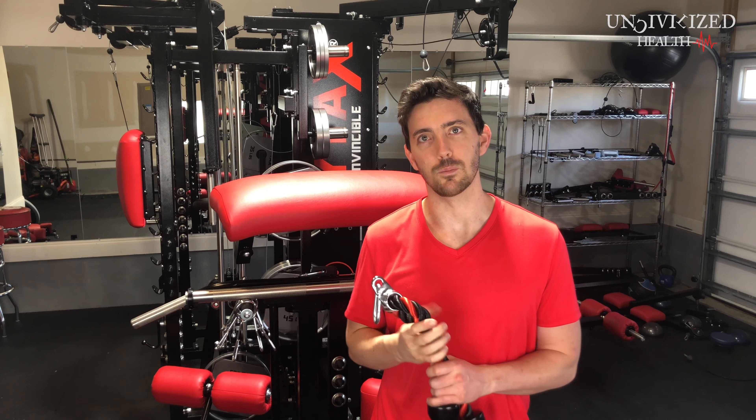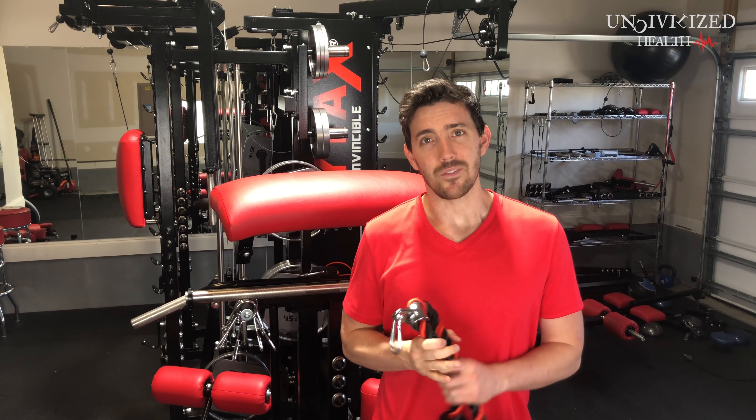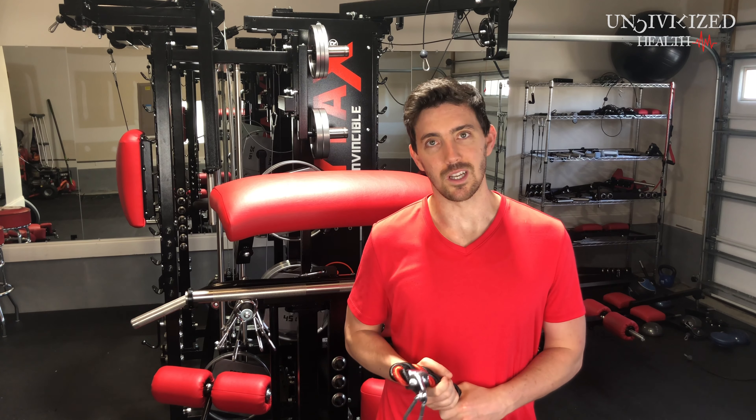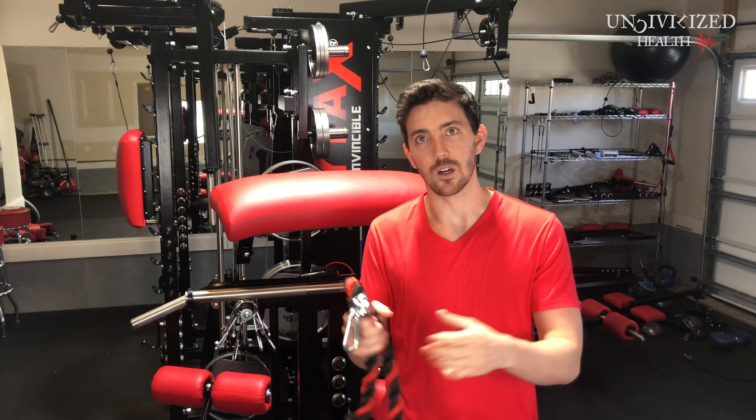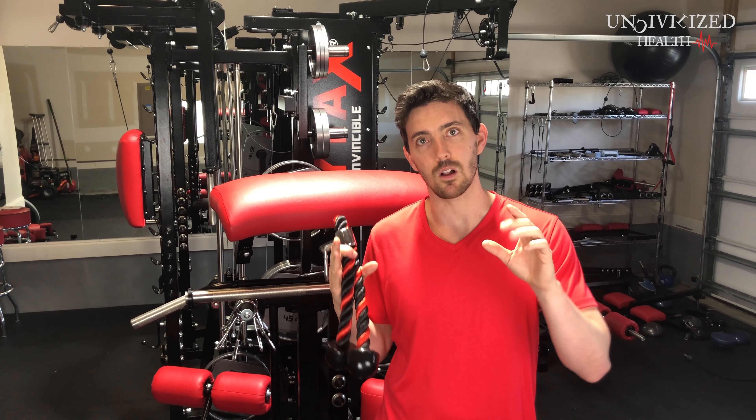There are two different sizes of ropes available. Outside of that, pretty much everything you will need for this machine you're going to have. Most likely you probably already have some weight plates at home — if not, you know where to get them. One thing to note about weight plates: they are not the standard size. They do have the standard two-inch diameter hole to put them on, but the weight plates themselves are slightly smaller and a little bit thicker. Just something to keep in mind.